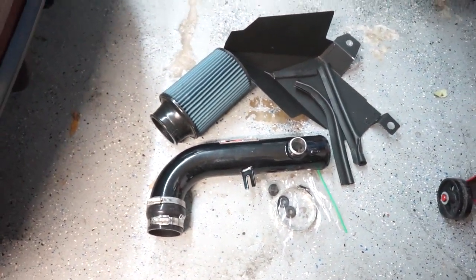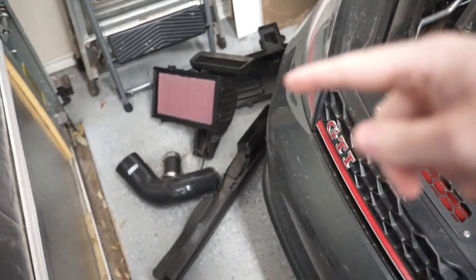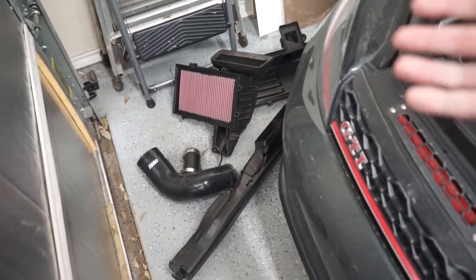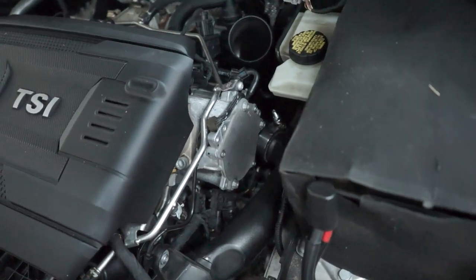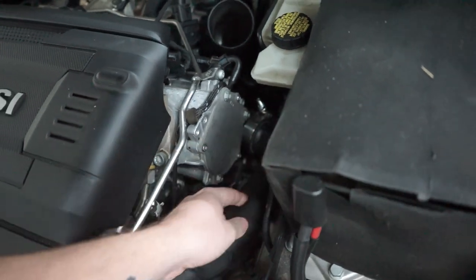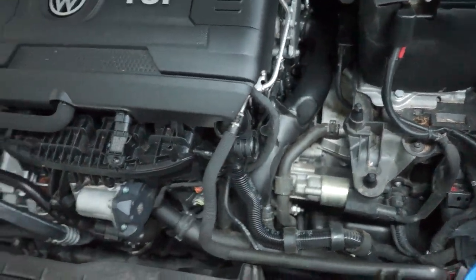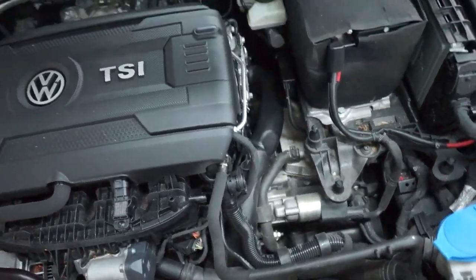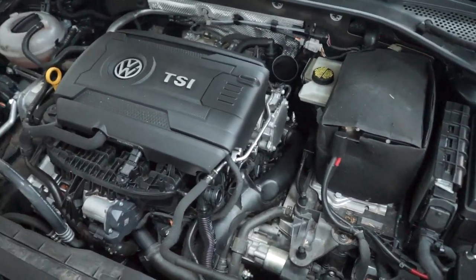I've already taken out all the old stuff — I was hoping to get this intake a while ago but USPS took forever. One thing I did throw in was a silicone turbo muffler outlet. I also have some cool things coming in the mail: the charge pipe kit for the intercooler and a downpipe, which will be videos coming in later days. But this video is about what we're installing today — the short ram intake. Let's get started.